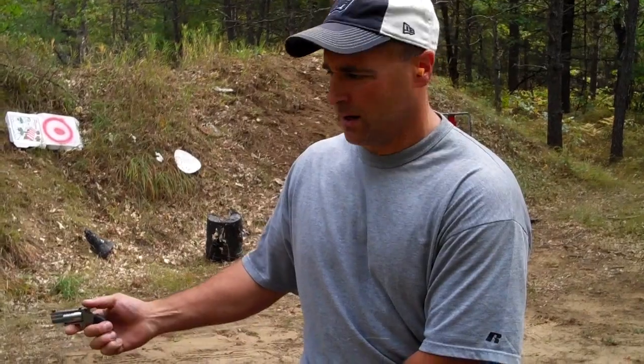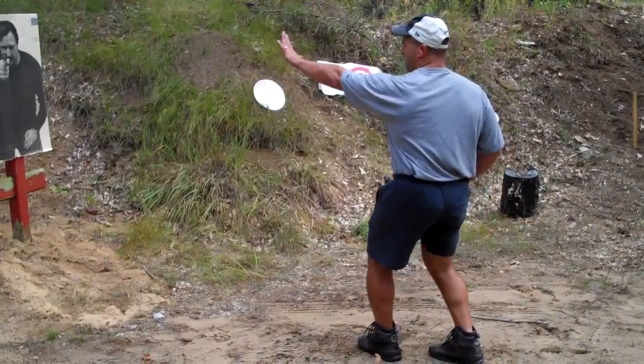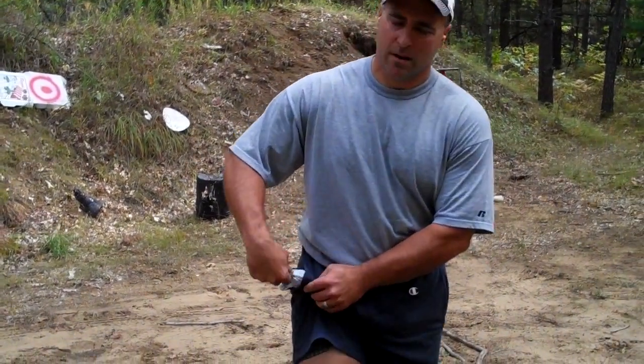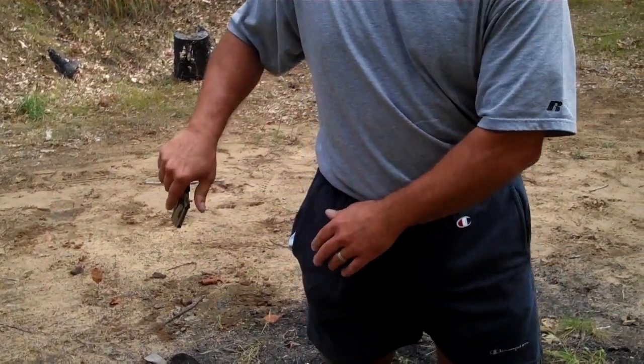So I'm going to try it again. This time I'm going to have the hammer already back. Of course you would never carry this gun in this fashion, but I'm going to try it anyway for the purpose. Stop, I don't want a problem. Once again, the hammer did get caught up into the clothing.